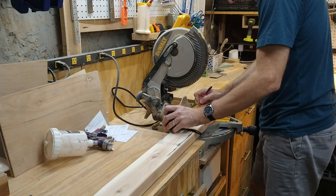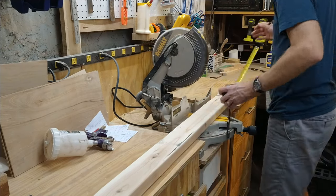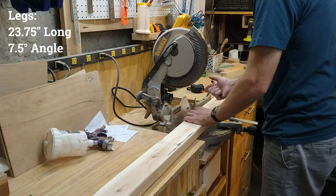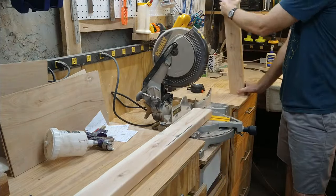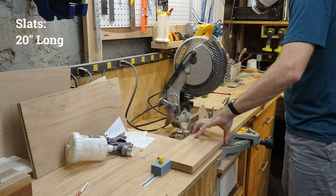This design is based on two by fours and one by sixes. What you see here is cutting the legs for each of the chairs. These are cut to 23 and 3 quarters long, with a seven and a half degree angle that lets the leg canter back.